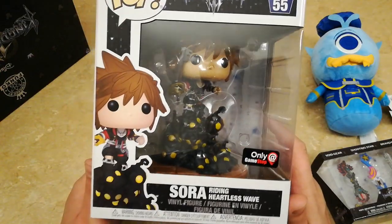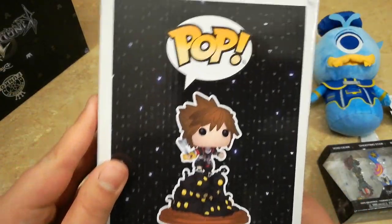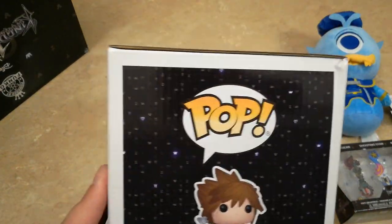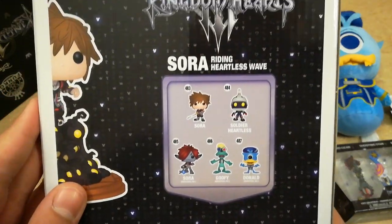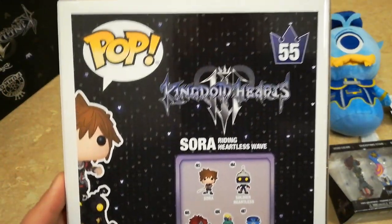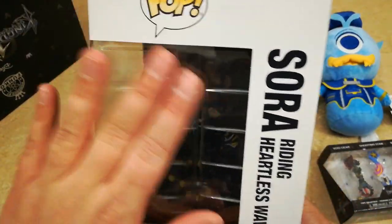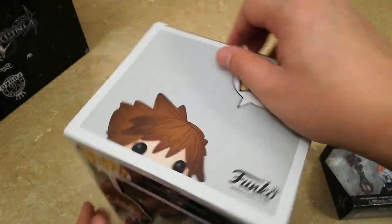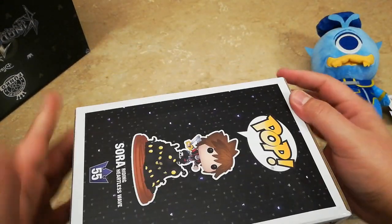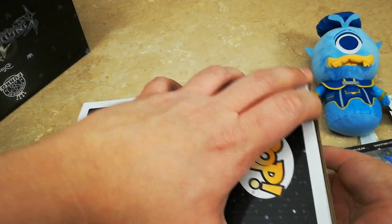Here's a good look at the front, and as you can see, only at GameStop. The side, the back, the other side, and the top. All right, let's go ahead and get him open. This is a very awesome pop.